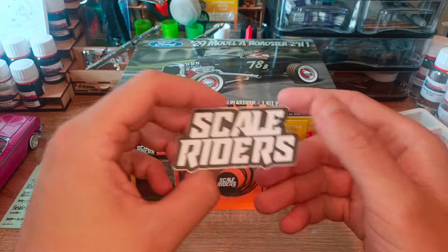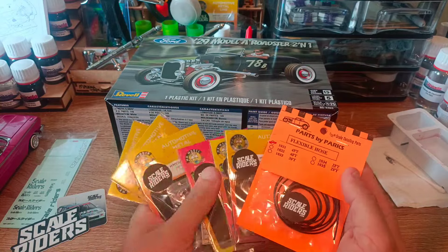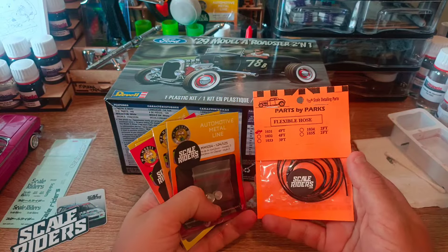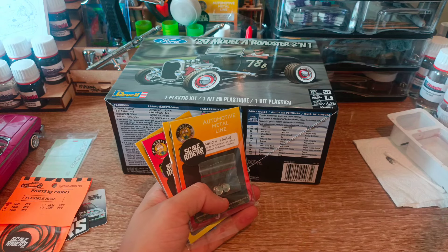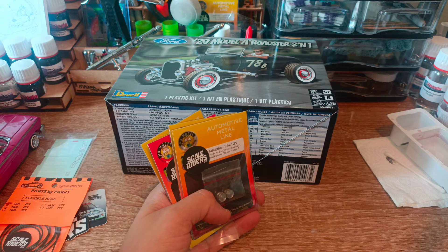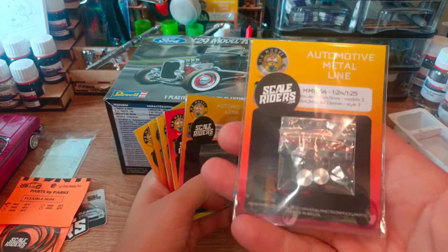I've got his logo sticker — I do love a sticker. Let's look at some of the detail parts he's been kind enough to send out. I'm absolutely blown away by the support. We've got some flexible hose here, and after the Impala build I'm really starting to feel an American vibe. Working on the engine detailing with the distributor cap was enjoyable, and I'm looking forward to doing a few more detailed builds.